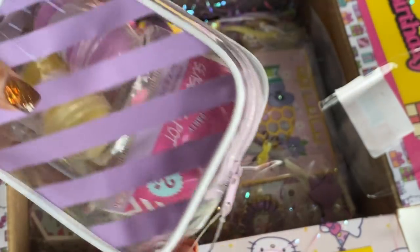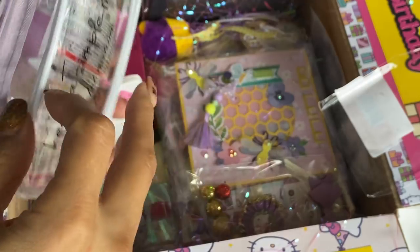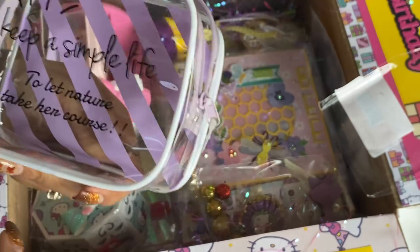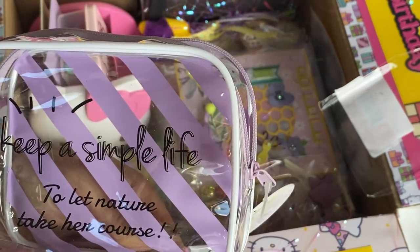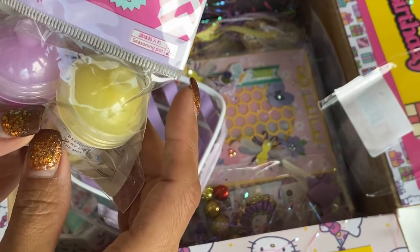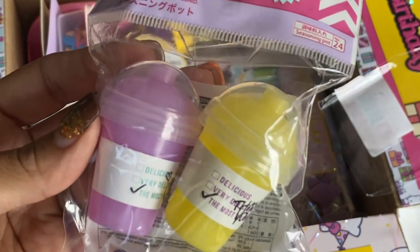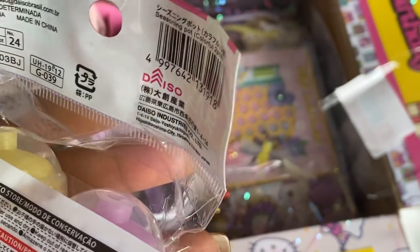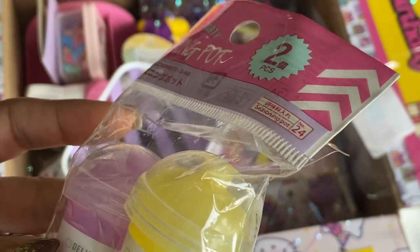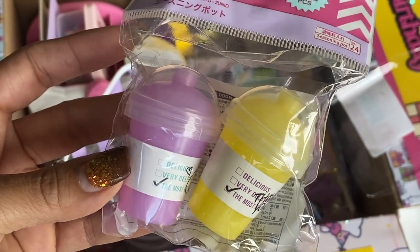And then she sent me this little purple bag. Let's see what's in here. 'Keep a simple life to let nature take her course' — super, super cute. And in here these are seasoning pots. It looks like little drinks — I don't know, Armin, you'll have to tell me what this is. Seasoning pot, colorful two pieces. I don't know if these are just little decorations, but they're adorable. Super cute. Thank you so much.